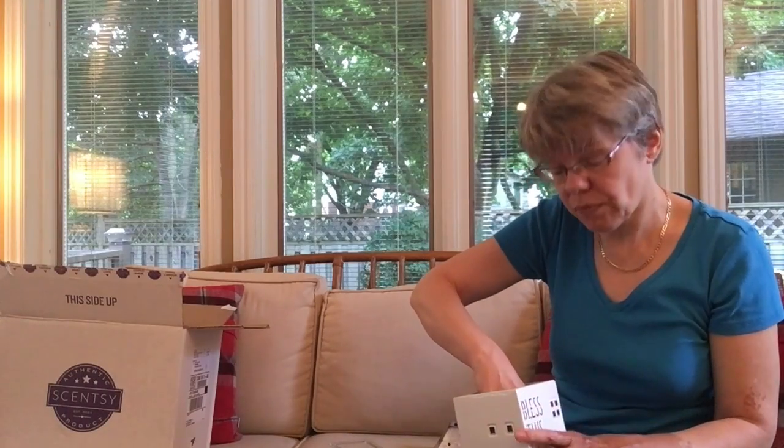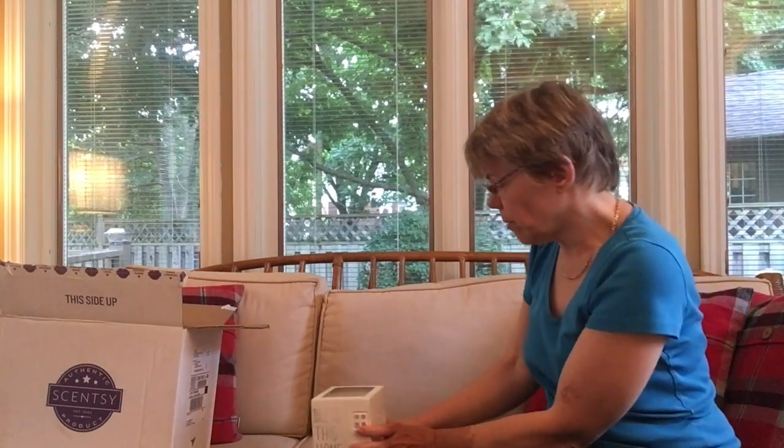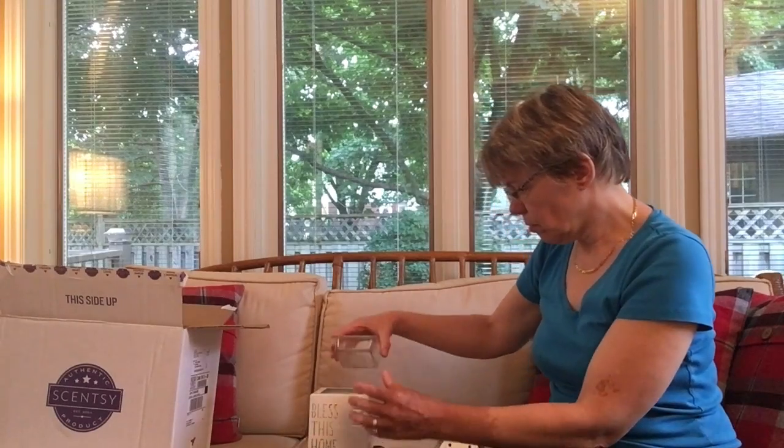Just to remind people who may not be aware of Scentsy's products: the warmers are designed to be safe around pets and children. You can even put your hand into the wax — you're not going to get a severe burn. It might seem hot but you won't burn. I've done it myself. You put your hand in and it dries, and you can just peel it off, so you don't need to worry about burns.